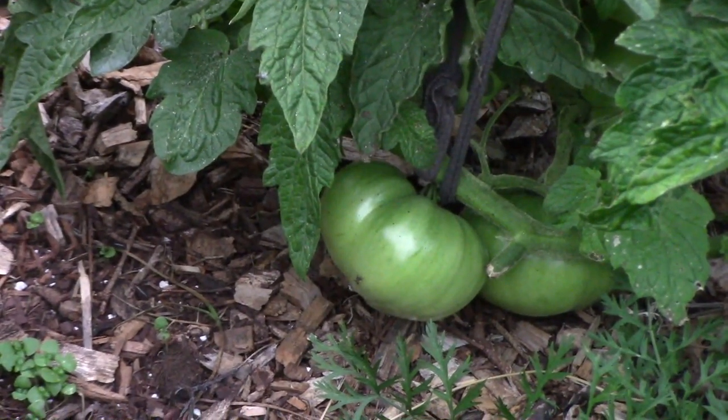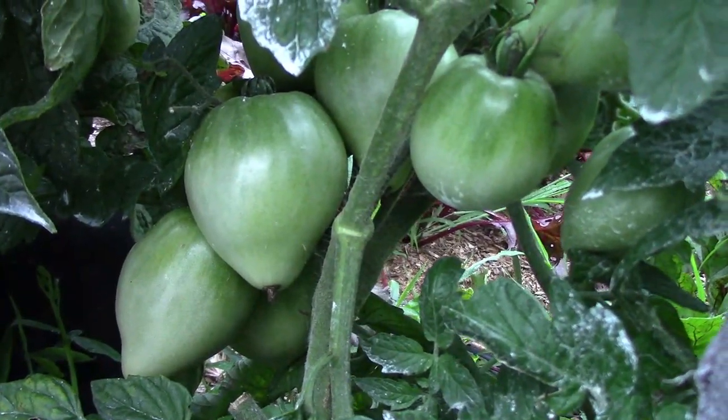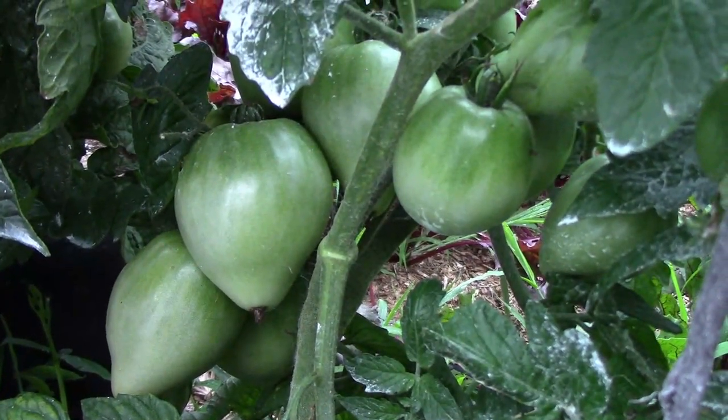That previous plant was a Barone and so is this one. This is one of the tomatoes in the grow bag and it's called Lemon Ice — it has quite a few on it.